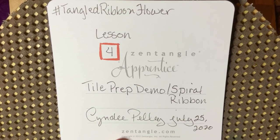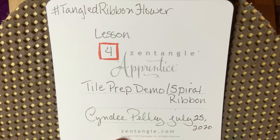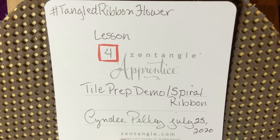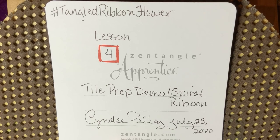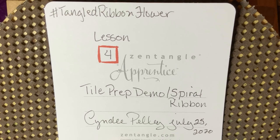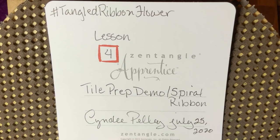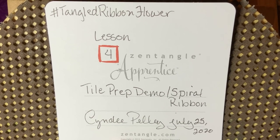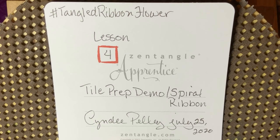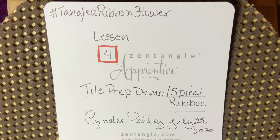What I'm basically going to do today is show you how I'm going to set up our larger tile. I've decided to use an Opus Tile for mine, which is 10½ inches by 10½ inches — so it's a larger square. You can source either hot-pressed watercolor paper or an Opus Tile or whatever you would like to use.